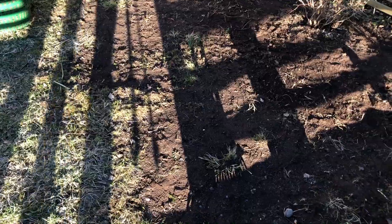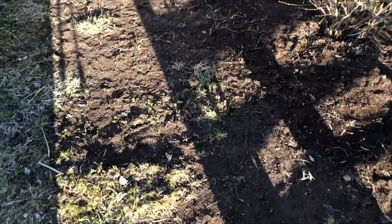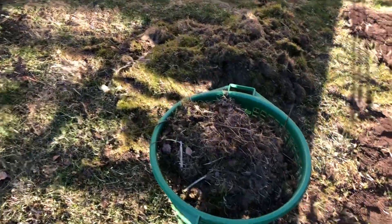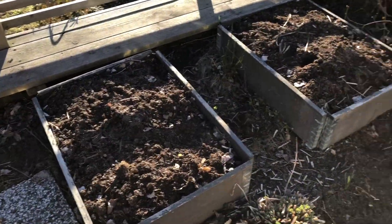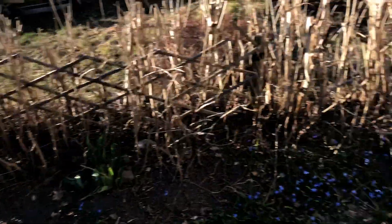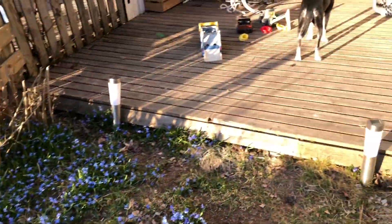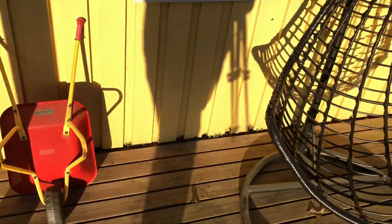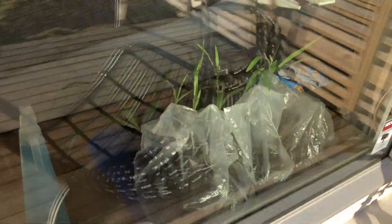We just removed some of the lawn here because it was only moss and stuff, so I put some seeds in for some grass. You can see everything here. I also have some grow benches — I don't know what we will put in this one this year.